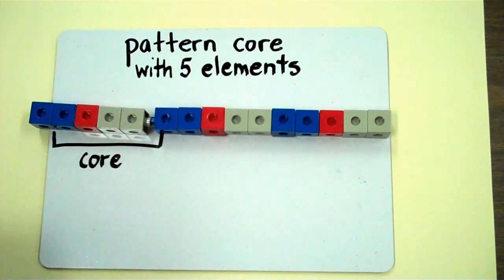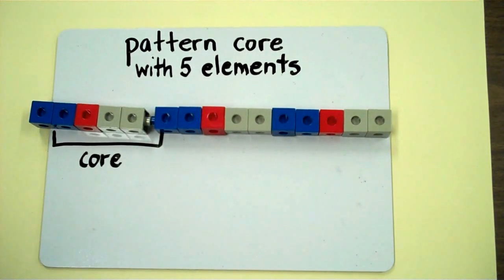I now have a repeating pattern of five elements in the pattern core. Thank you.